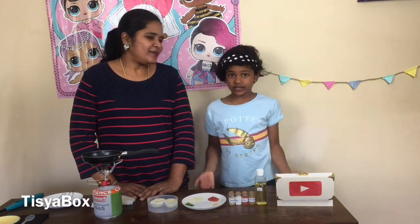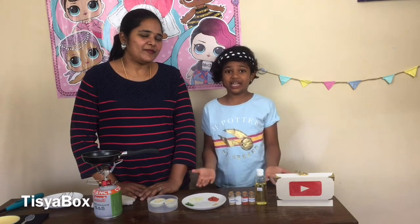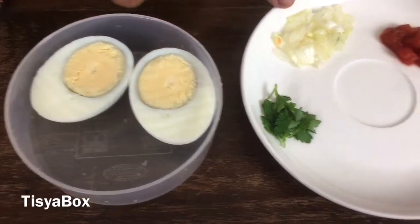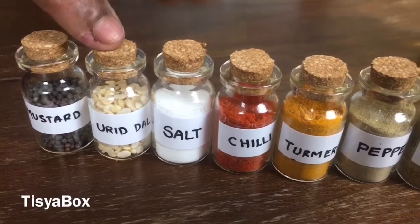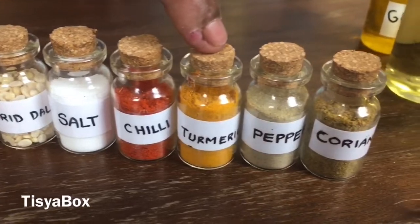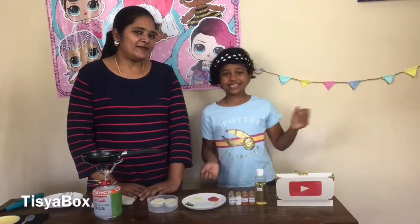Let's get started. First let's see what ingredients we need. We need boiled egg, onion, tomato, ginger garlic paste, coriander, mustard, urad dal, salt, chilli, turmeric powder, pepper powder, and coriander powder. Let's get started!